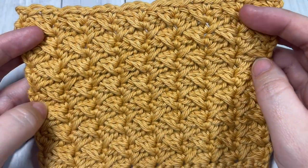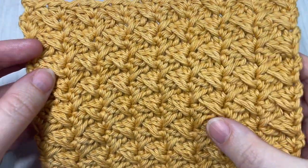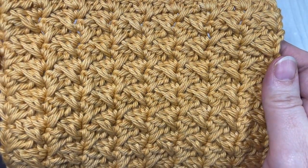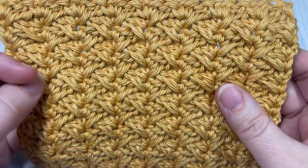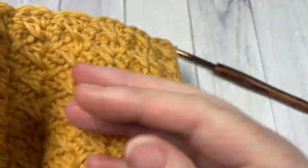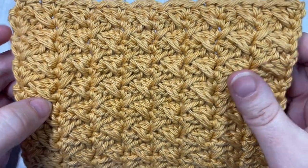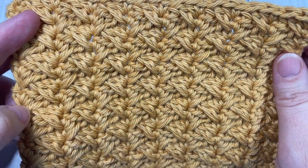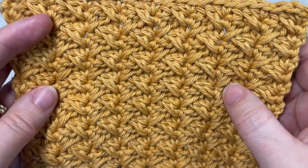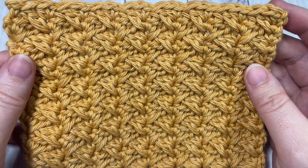So I've settled on the spike sedge stitch. It creates this really great texture and I love this stitch. It's the same on the front as it is on the back. It's quite thick, which is nice. It would make a wonderful addition to a blanket, washcloth, so many opportunities for this crochet stitch, and I'd love to hear your thoughts on how you would use it in the comments down below.